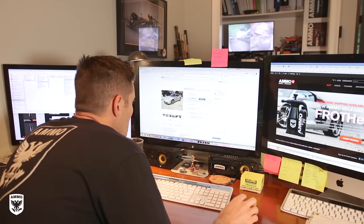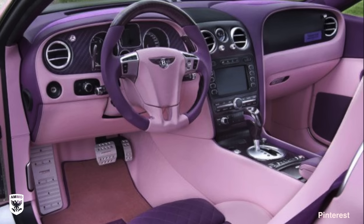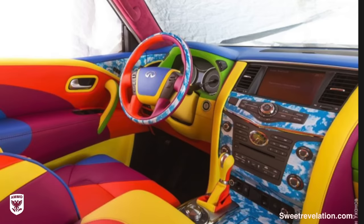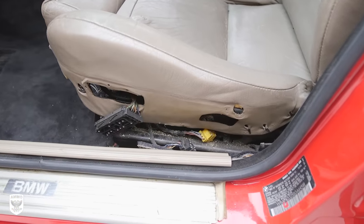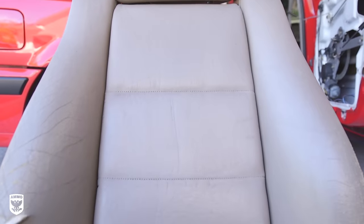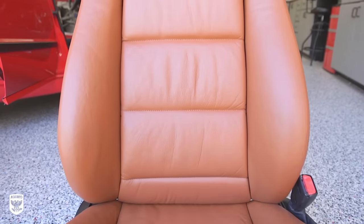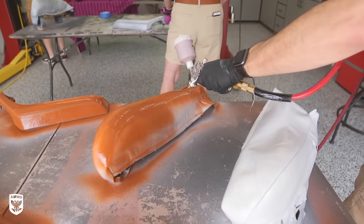Have you ever been on the internet and found a cool car at an amazing price, only to realize the interior is unique to say the very least? Reupholstering the entire interior is obviously a lot of work, prohibitively expensive, and sometimes impossible to find your desired colored leather or replacement part in that color at all. But there's actually another way — the color can be changed without reupholstering or paying for new parts, with a limitless color palette, all for less money than reupholstering.